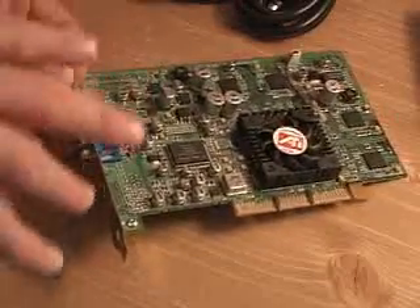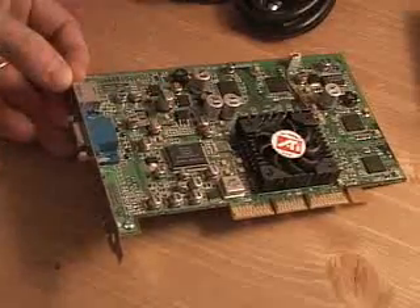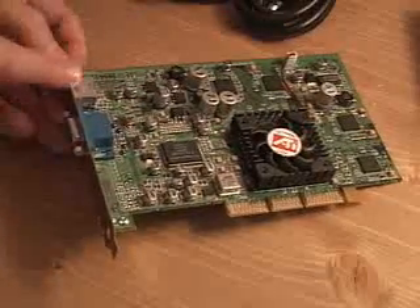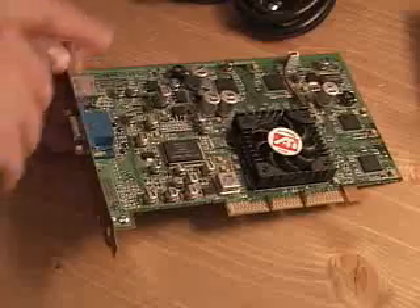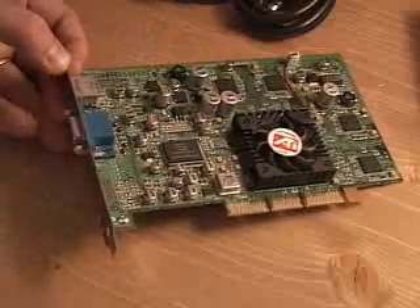You also have on the 8500 the dual display support for computer monitors, which this one does not. You have the S-Video and the regular video, but you cannot do the dual computer display on this video card.